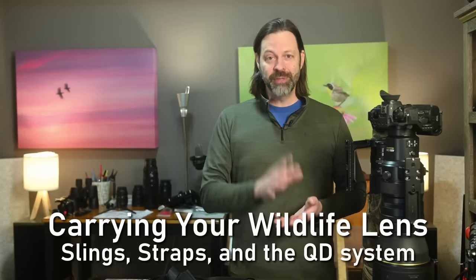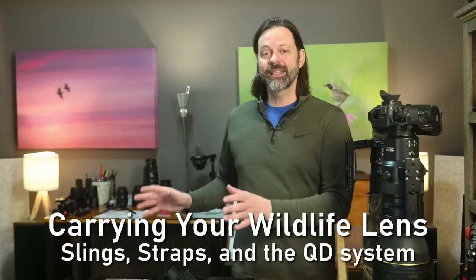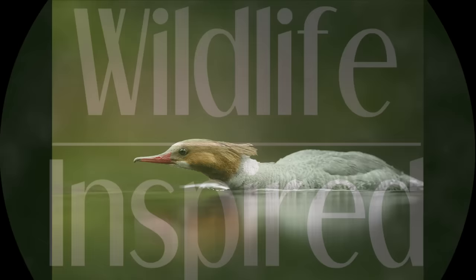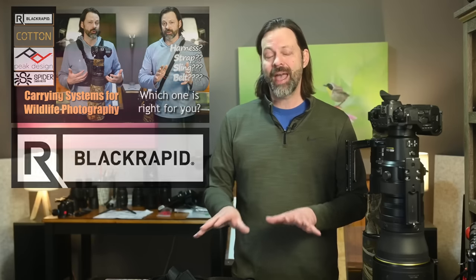In today's video, we're going to talk about QD connectors and slings or straps. This is my preferred method of carrying. I've done another video on how to carry your gear — I use slings and straps primarily. In the past I've used one called the Black Rapid System. In this video, I'm going to show you what I switched to and how I modified some of the equipment to employ these QD connectors.